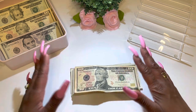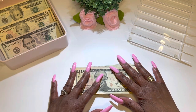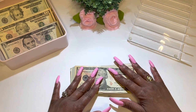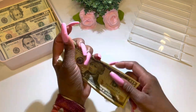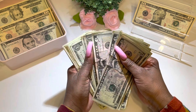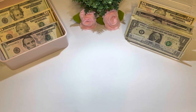Even though I went to Hobby Lobby a couple of times, I still didn't shop that much! I am super excited. This money is going to be placed back in the tray and will go toward my saving challenges.